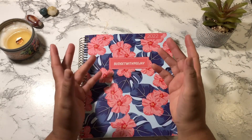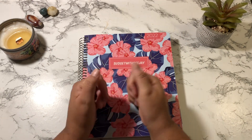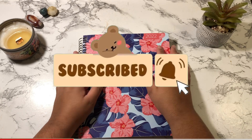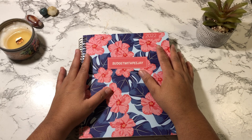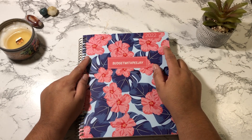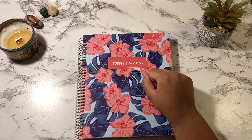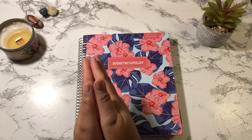Hey guys, welcome back to my channel. If you're new, welcome, and if you're a returning subscriber, thank you so much for coming back. My name is Jaclyn and on this channel I do budget-related videos. If those sort of videos interest you, do please consider subscribing. In today's video we are going to be doing my weekly check-in number 2 and 3 for the month of November. I'm behind on my videos but I'm trying to push them out — it's been really difficult because I really haven't been home.